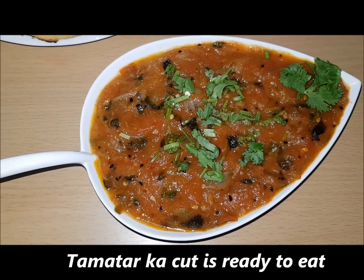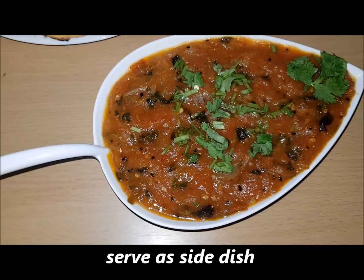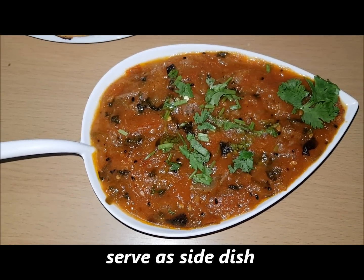You can serve this chutney with chicken, mutton, or some other vegetables. You will definitely like it.